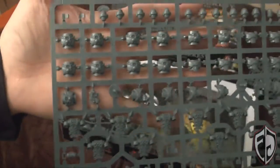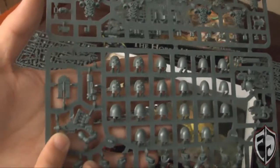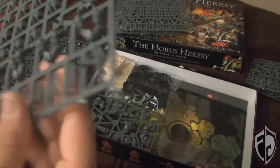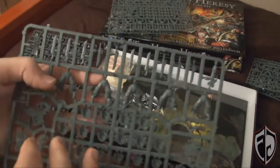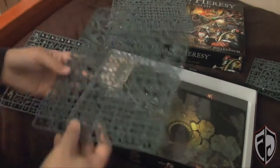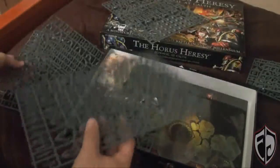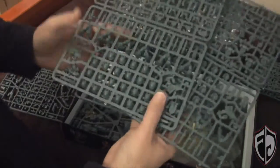You get the same amount of detail work as you do with Forge World or regular GW stuff, and the kit is decked out to the nines — just like any of the regular space marine kits. It's not snap-fit, it's not cut down in detail. They pretty much treated it as what they would be doing if they were selling these individually or as a pack — they just decided to make plastic troops for Horus Heresy.